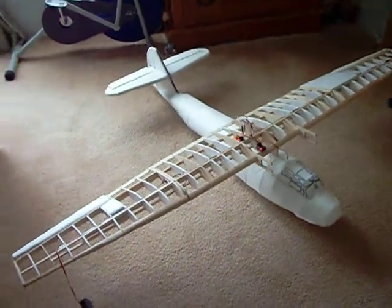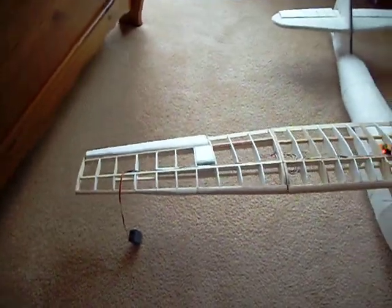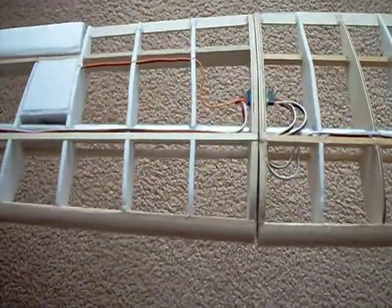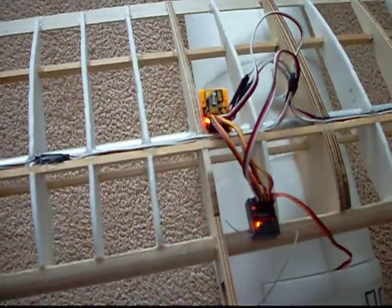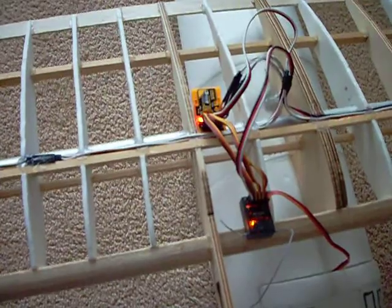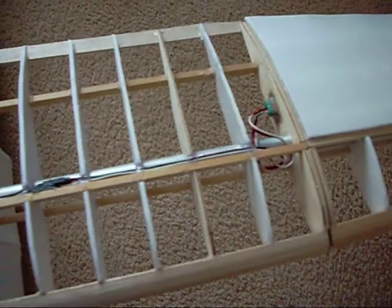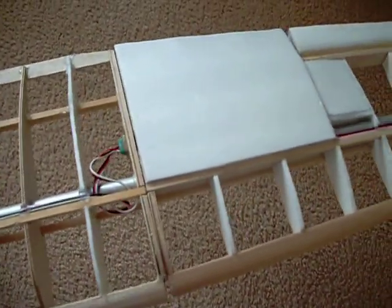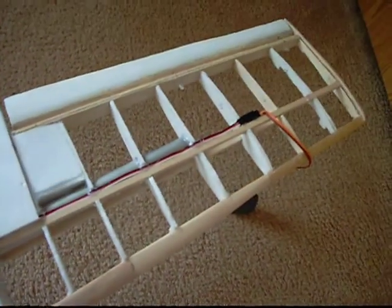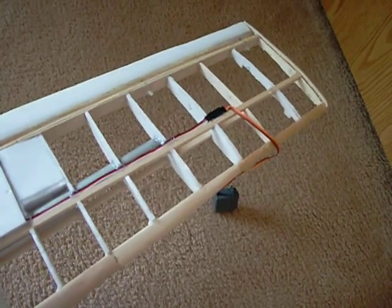Got the wing going together. Ailerons are hooked up, all the wiring's in. You can see the wing disconnect where the wing comes apart. Flight stabilization gyro from Hobby King is wired in and seems to work pretty good. The other wing disconnect — started some of the sheeting going on out to where the servo for the wing tips will be. Still waiting on parts to come in for that.